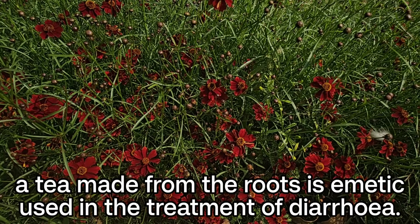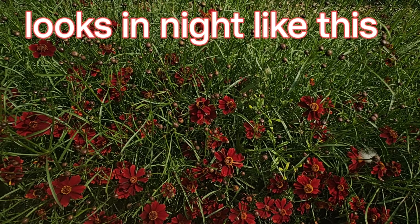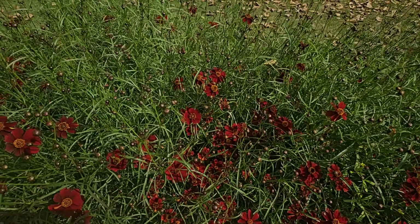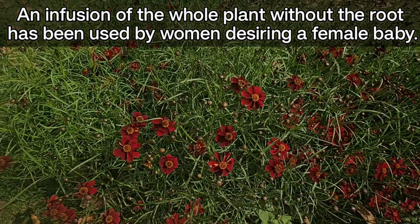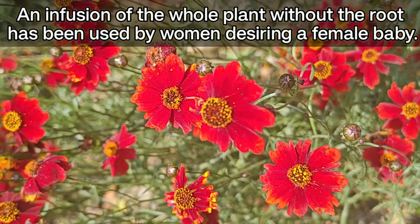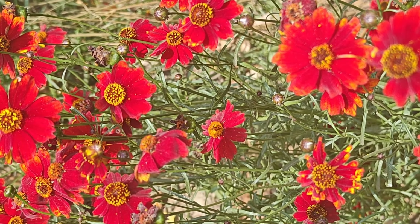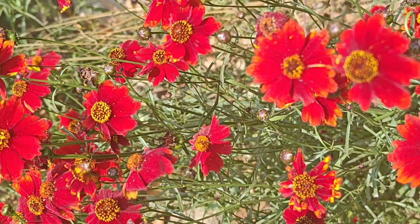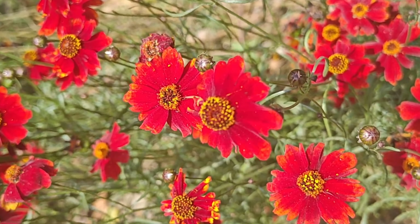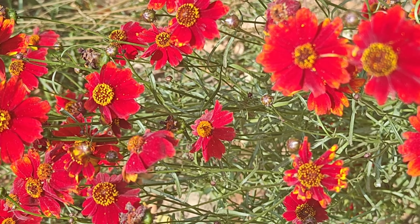A tea made from the roots is emetic, used in the treatment of diarrhea. Iski jadon ki chaya banai jaati hai, usse diarrhea mein use karte hain. An infusion of the whole plant, without the root, has been used by women desiring a female baby. Jo mahilayen female baby ki icha rakhti hain, agar woh iski infusion banakar leti hain, toh female baby hota hai — aisa study mein paya gaya hai.